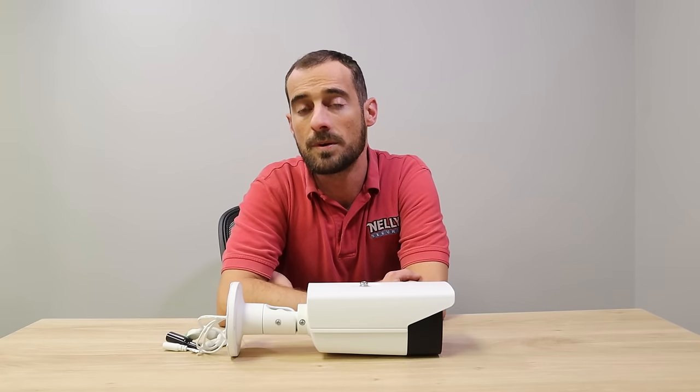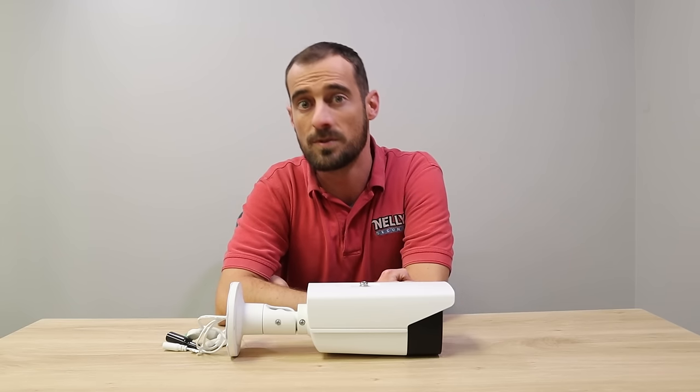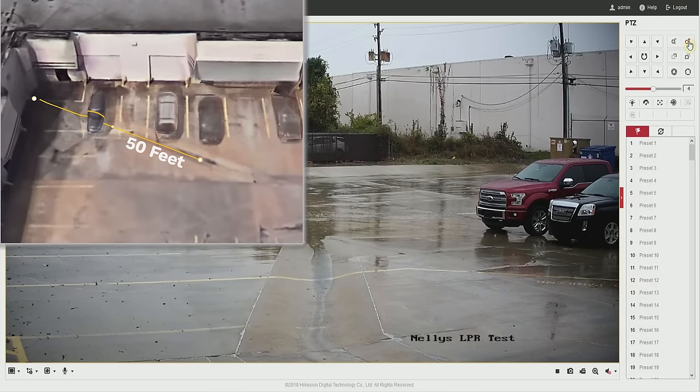To illustrate the viewing distance capability, I'd like to switch it over to Nichelle. While you're watching this, be sure to note the silky smooth 60 frames per second. I'm going to show you the live view of the license plate camera we currently have connected in the back lot of Nelly's Security — zoomed all the way out and all the way in. The camera zoomed all the way out has had success capturing license plates at about 50 feet away.